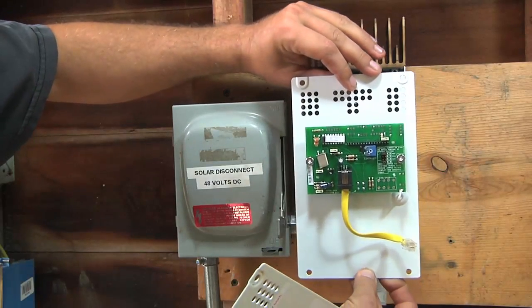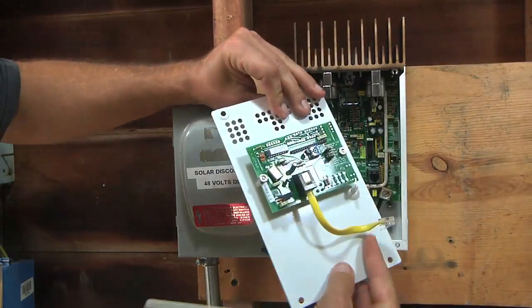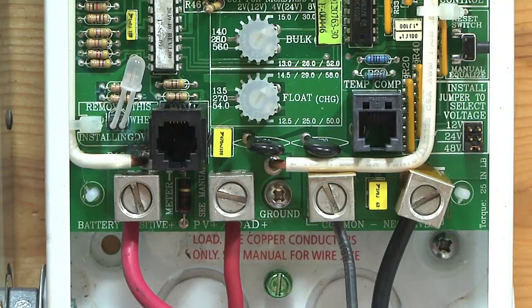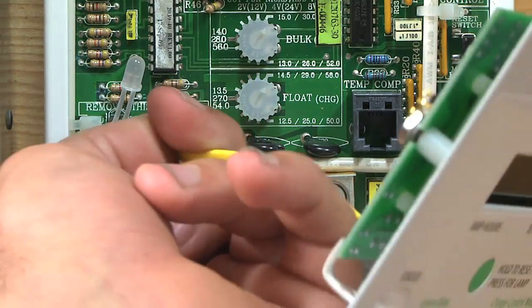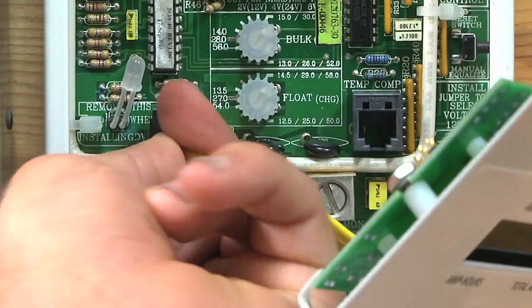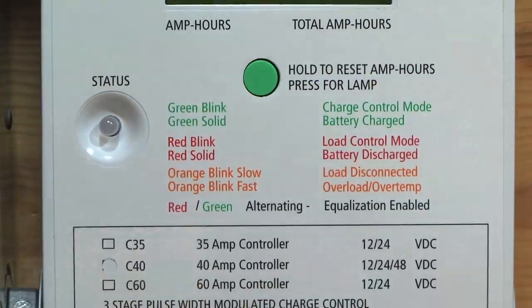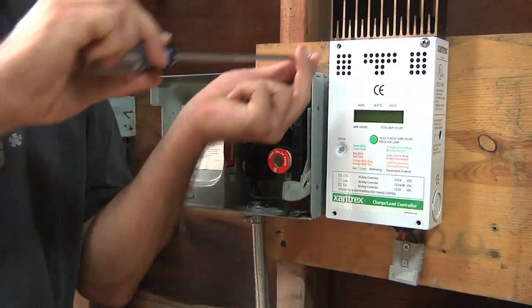You can think of the cumulative amp hours kind of like an odometer or a trip odometer. It's real simple — it's just got one little cord like a telephone plug. So this just plugs in right here, and then this goes in place.